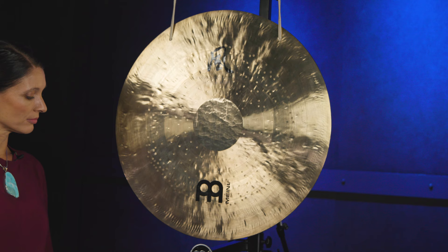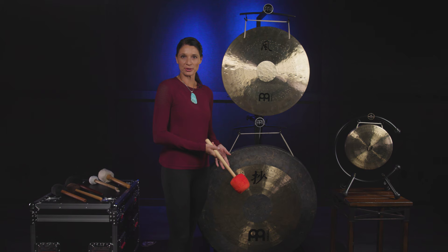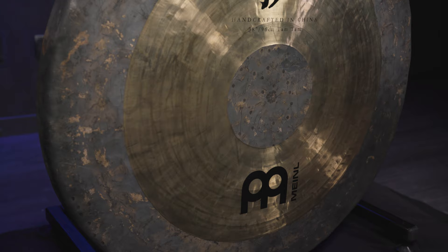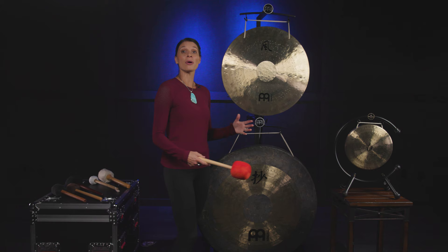The second kind of gong I'm going to demonstrate is the Minosonic Energy Chao Gong, also called the Tam Tam. This gong is heavier than the wind gong and produces a broader range of sounds, including a nice deep boom that a lot of people really love.